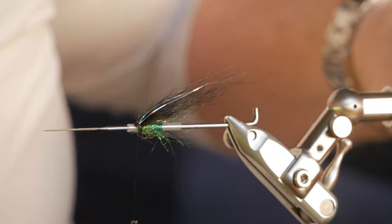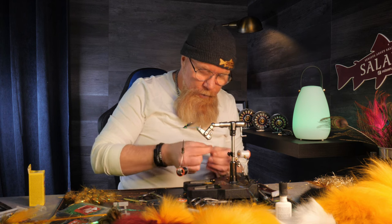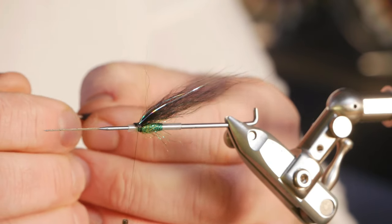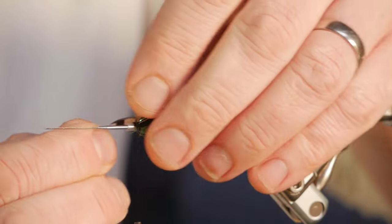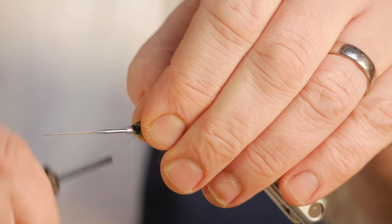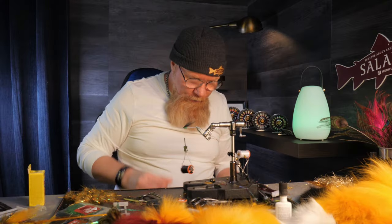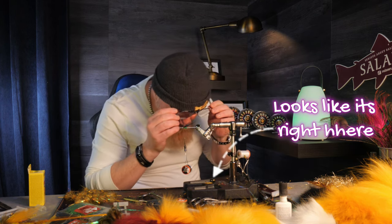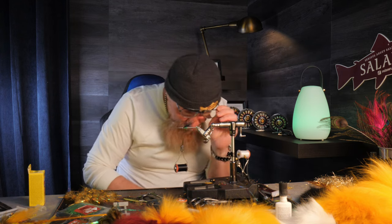Now we will put on two small jungle cocks. When I tie these small flies, I tie them in on the hard white part — I put this on my side and tie it in over the hard white part. I had two jungle cock feathers but one dropped on the floor — as you can imagine how the floor looks.